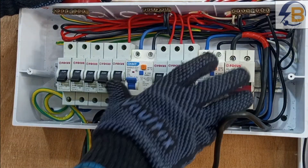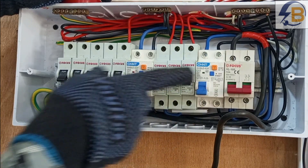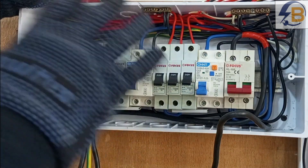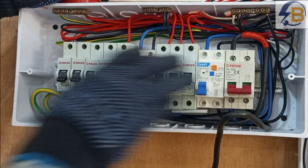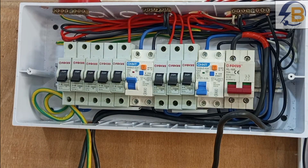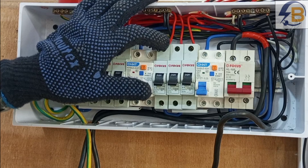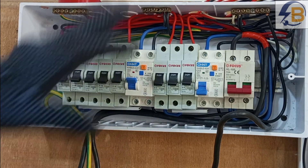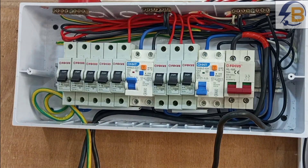If you want a clear understanding of how to assemble these breakers together with the RCDs, please check below this video — I have a full comprehensive video explaining only how to do this arrangement. Also, the wiring of this switch box is part of a series of videos I'm doing on how to do proper electrical wiring, beginning from scratch. I have shared all the videos in the series under the description of this one.